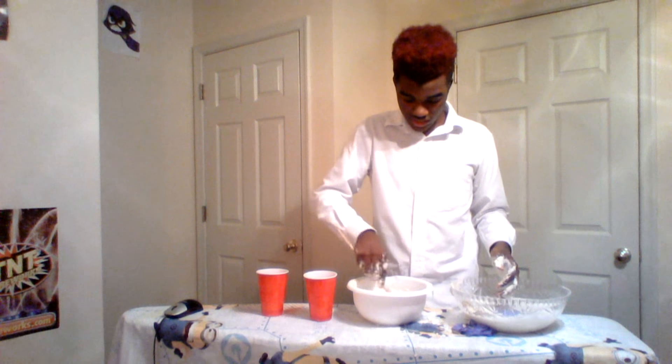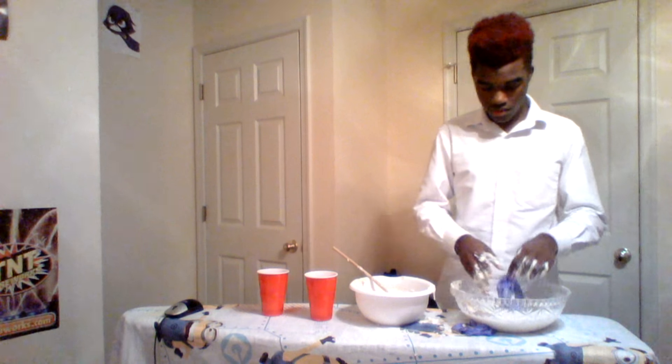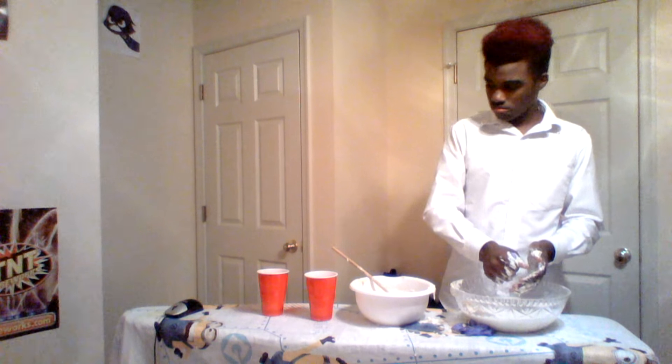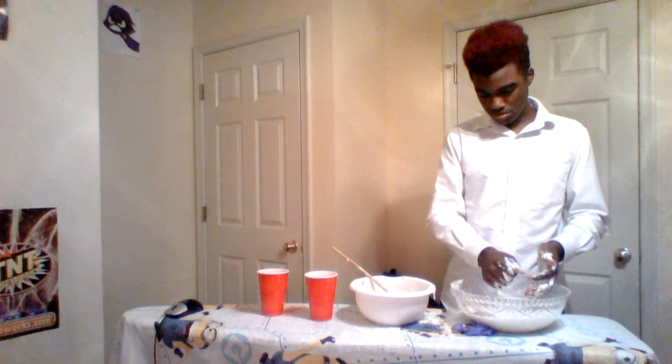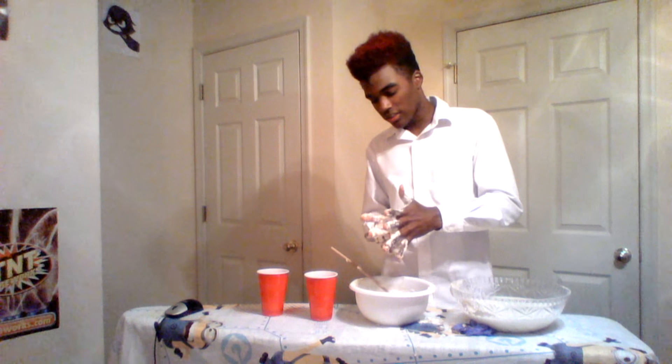This stuff is like the consistency of oatmeal right now - I'm not even exaggerating. But if you guys do want to clean your hands, just use the hot water, seriously, because it will come off. Even like doing this, it comes straight off.